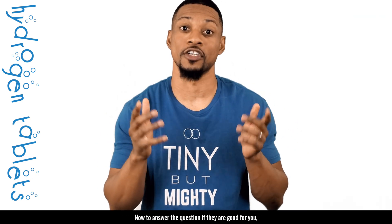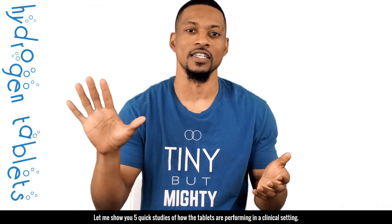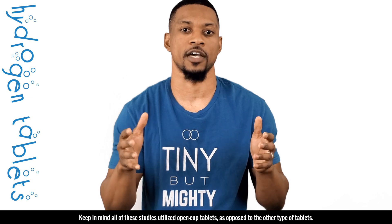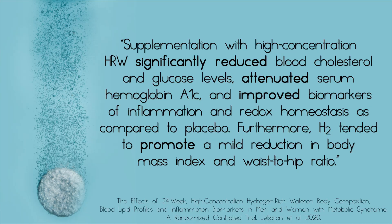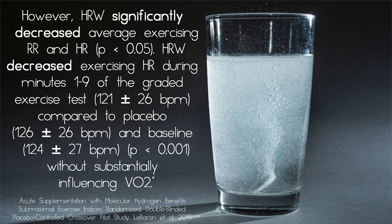Now, to answer the question of whether they are good for you. The best way to answer this is to share how the tablets are performing in studies. Let me show you five quick studies of how the tablets are performing in a clinical setting. Keep in mind, all of these studies utilize open cup tablets. First, supplementation with high-concentration hydrogen-rich water significantly reduced blood cholesterol and glucose levels, attenuated serum hemoglobin A1c, and improved biomarkers of inflammation and redox homeostasis as compared to placebo. Furthermore, H2 tended to promote a mild reduction in body mass index and waist-to-hip ratio. In this study, hydrogen-rich water significantly decreased average exercising respiratory rate and heart rate during minutes one through nine of the graded exercise tests compared to placebo and baseline, without substantially influencing maximum oxygen capacity.